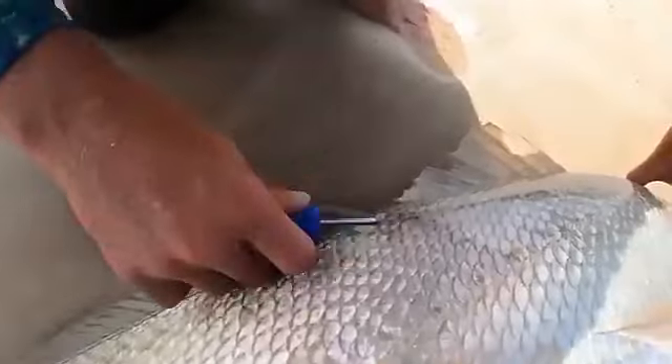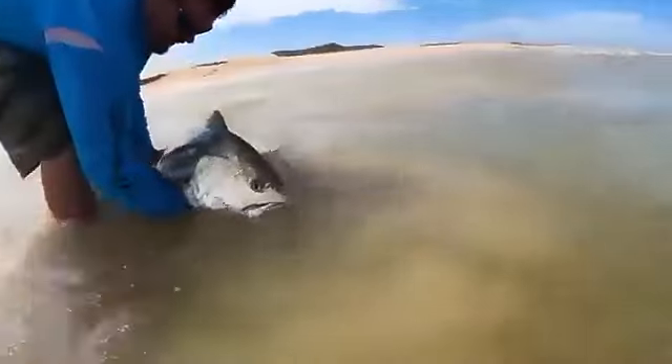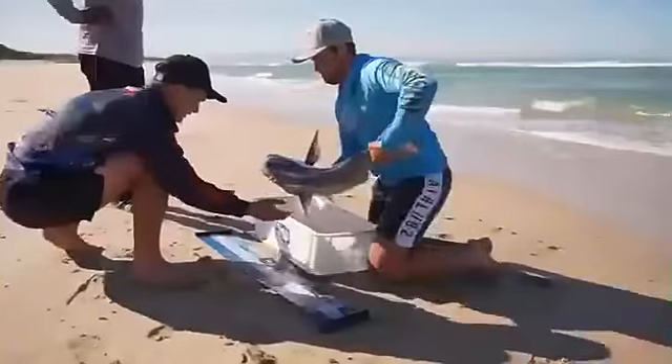Being in the guiding industry, I need tools that are strong, durable, and reliable. And for this reason, I choose Swalpro Drones.